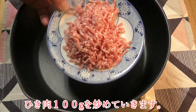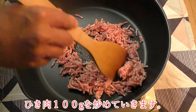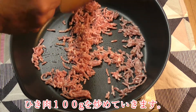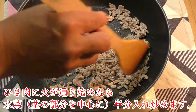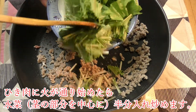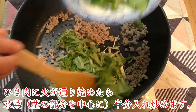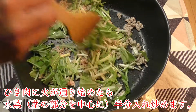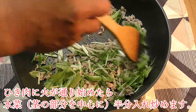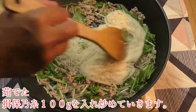Let's get started. I'm going to put it in a little bit. Let's go.